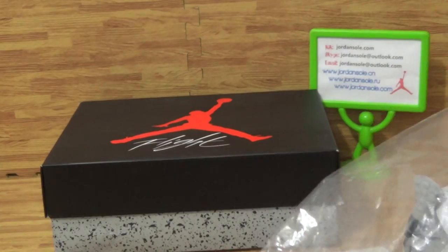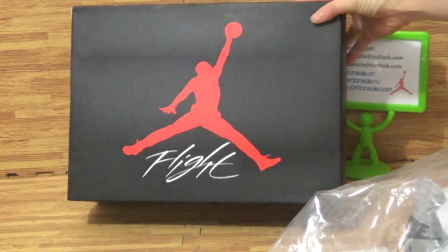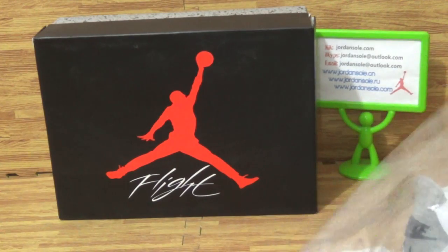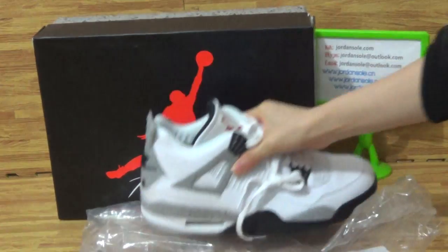This is the bag and the shoes box. This kind of shoes box — it's just like a little knife.